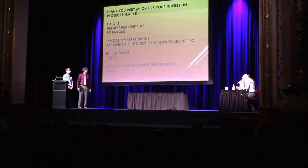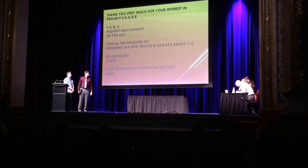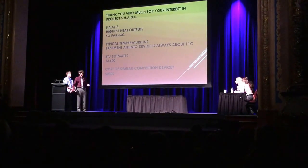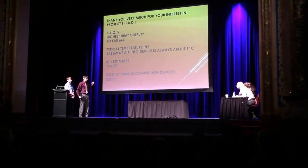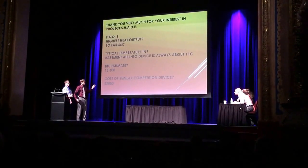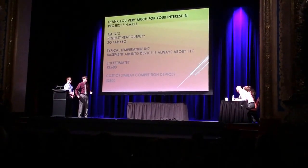Good job, guys. How many of these units do you need for the average home? Just one. It's a supplementary heating device, right? So you'd still need a regular heater. But every time this is running, your gas or pellet heater wouldn't need to be running. So you'd save money on it.